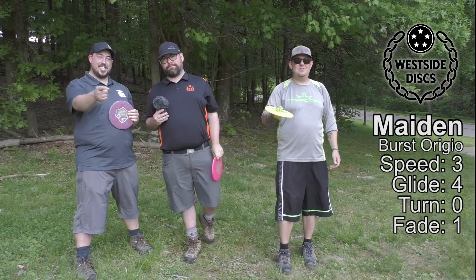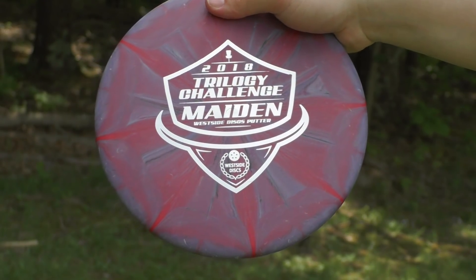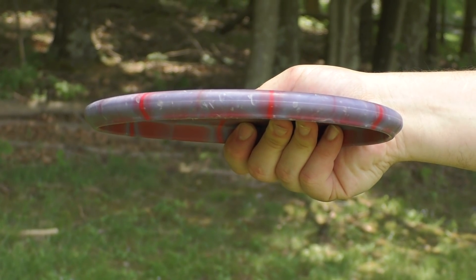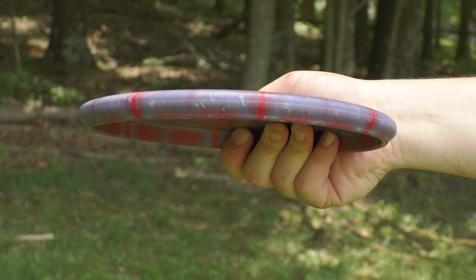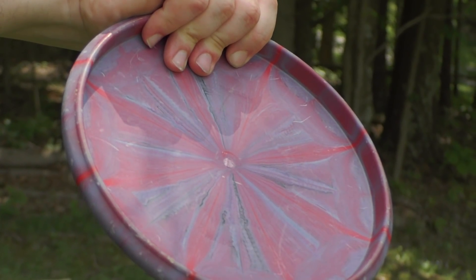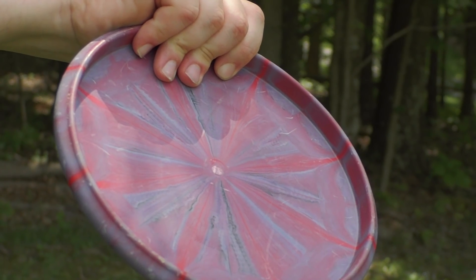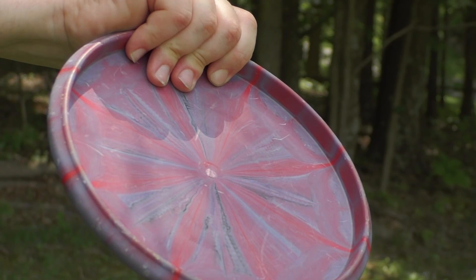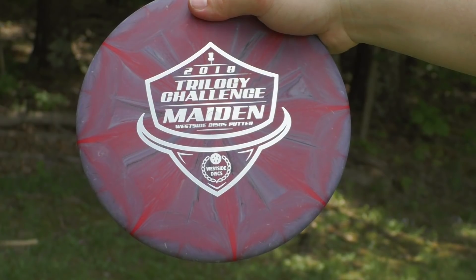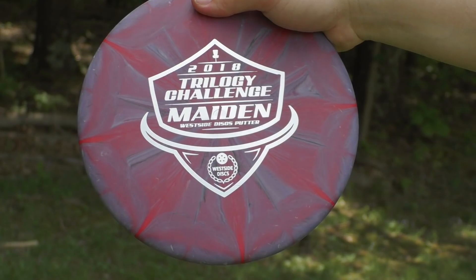Let's start with the Westside Maiden. In Origio Burst plastic, it has an almost board-flat top. The underside has a very shallow rim, even more shallow than a Deputy. It almost feels like a mid-range in your hand, but it has that typical putter feel. The Origio plastic is super grippy but with a little bit of slipperiness like you'd find in baseline plastic.